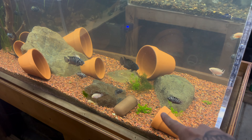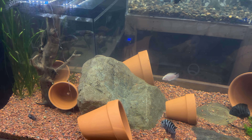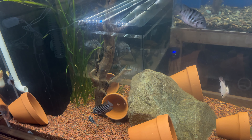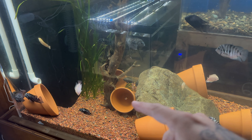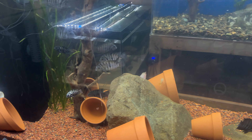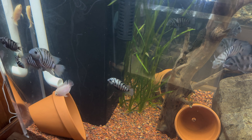We also went to our local hardware store and picked up these flower pots so the fish can claim them as breeding grounds — spawning grounds, however you want to put it — where they make their nests. I'm also going to go to my local lake pretty soon to get some more river rock to put through here and fill it in a bit more.